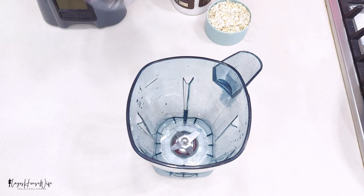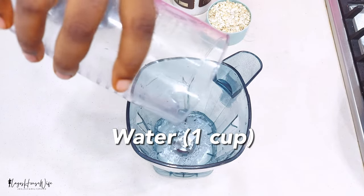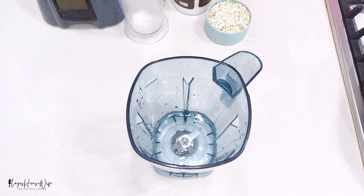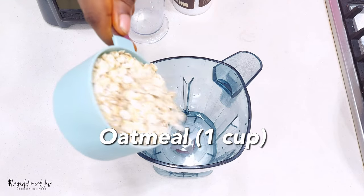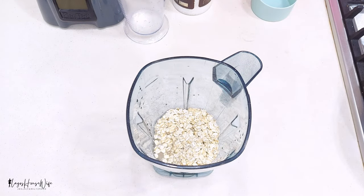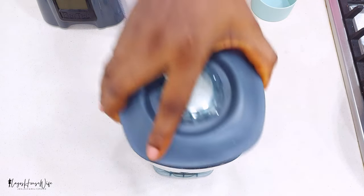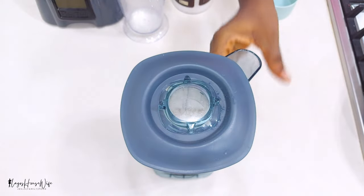All I have to do is simply add everything inside this blender, blend, and then move to the pan to make the wraps. Inside your blender, add one cup — that's 250ml — of water, and one cup — also 250ml — of oatmeal, and a pinch of salt just for flavor. Cover and blend.